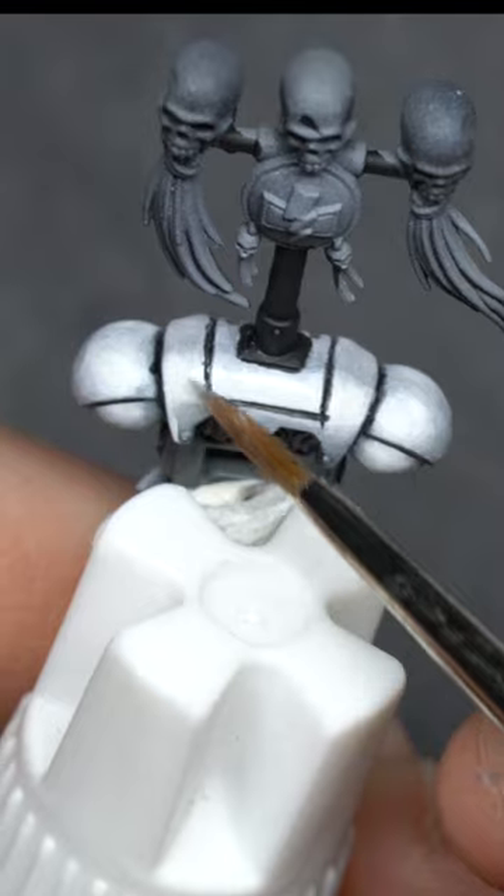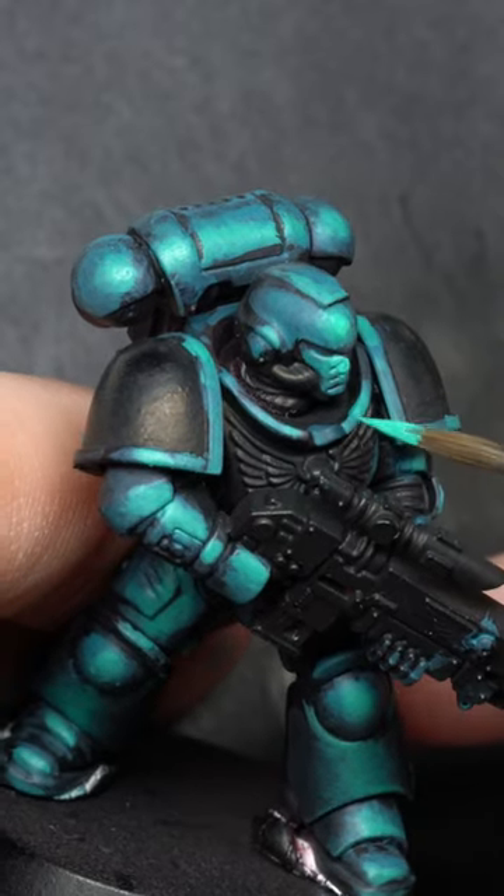Don't blend everything! I know smoothness is kind of cool, but at some point you realize that with enough layers and enough contrast, you won't even notice the unblended areas.